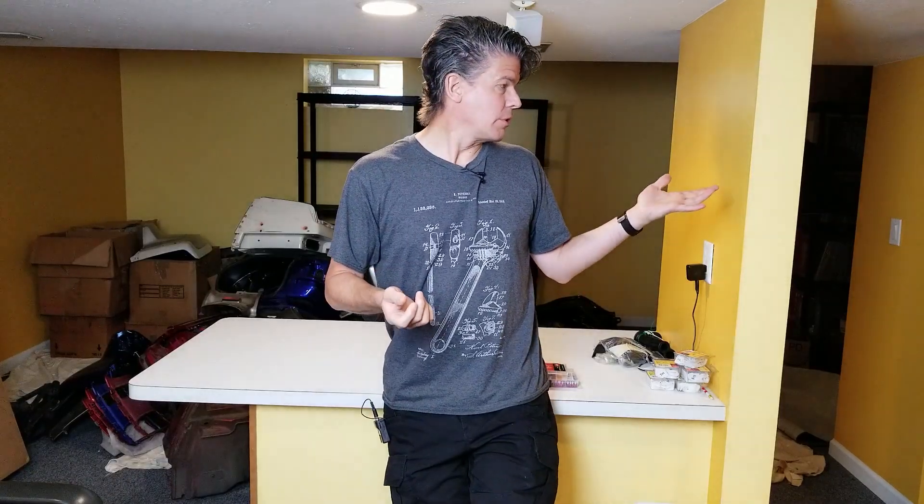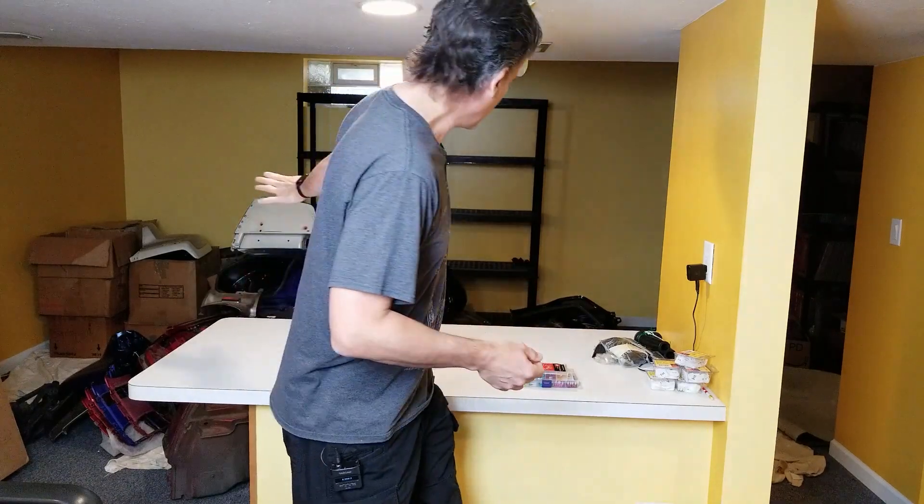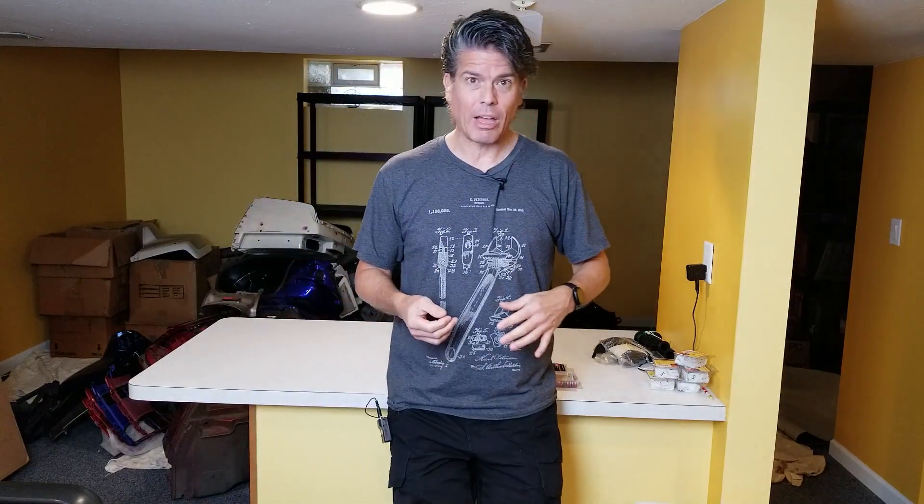I do apologize for this disastrous setup here. I know I'm usually in my garage or you'll have a decent background, but as some of you know, I'm liquidating the parts store, which is still left behind me — about half of it's still there. So things are a bit in flux. I just had to find a little bit of space where I could actually record one of these videos.